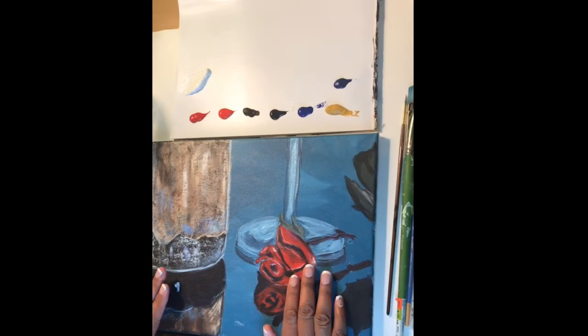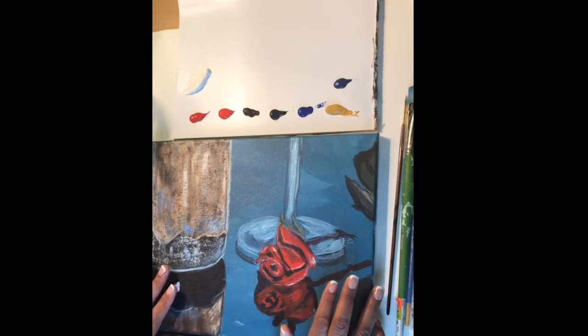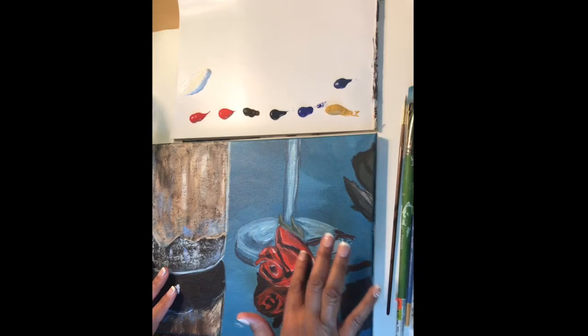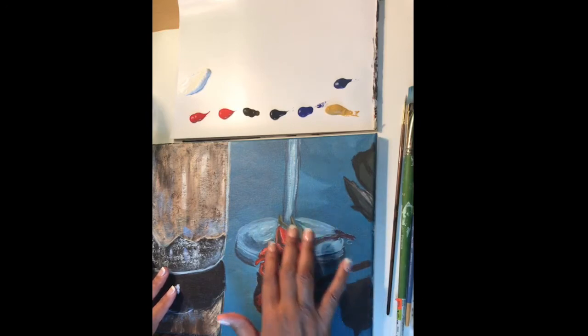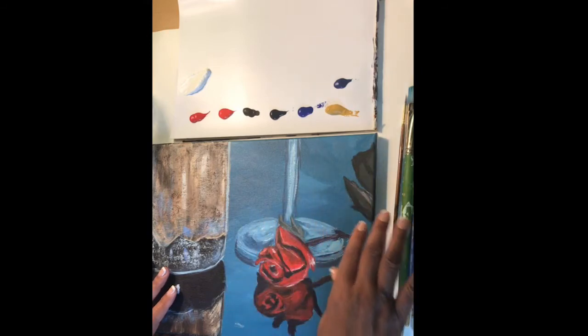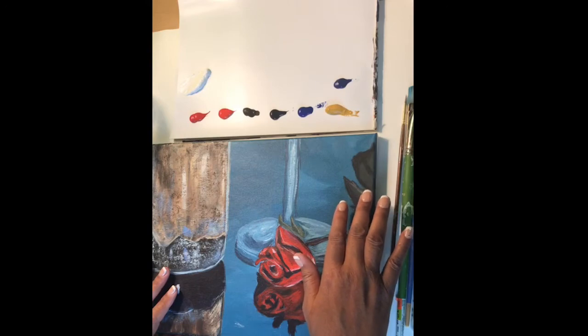This tutorial is a continuation of the tutorial we had on Friday night, which was the live streaming of the wine and rose acrylic painting tutorial. Toward the end we had a few technical difficulties and I wasn't able to finish going over the details of the rose. There are a couple more things I wanted to do to the wine glass, and we also needed to add color and detail to the leaves.